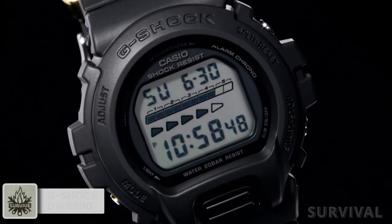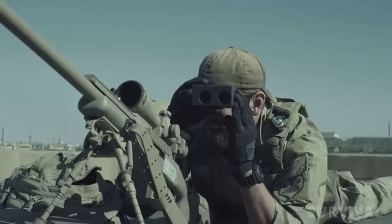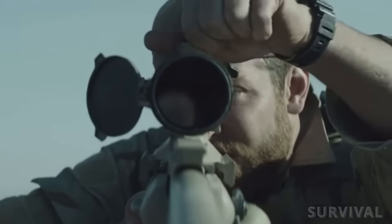You may not like it, but this is what peak performance looks like. In fact, I'd argue that the most famous military watch ever is Chris Kyle's DW6600, featured in the critically acclaimed movie American Sniper.